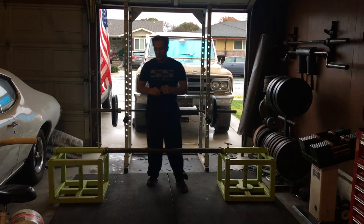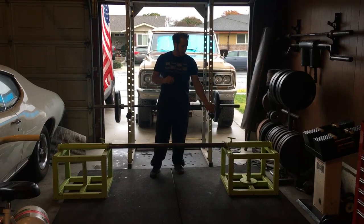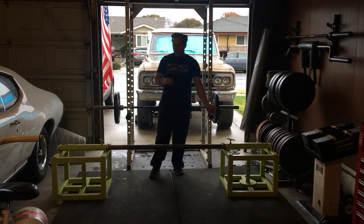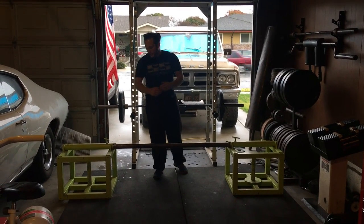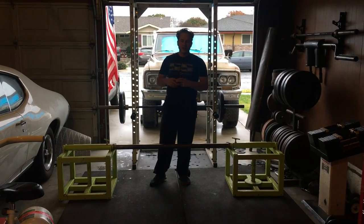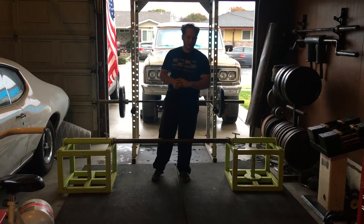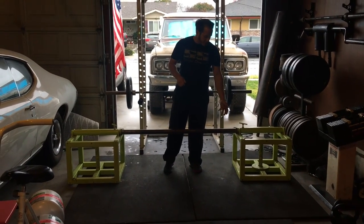Kale Beck here from StartingStrongman.com and today we're going to go over a couple tips for elevated poles. This is a silver dollar deadlift with the deadlift boxes. It's called that because it's from 18 inches and the first time it was done it was just big boxes filled with silver dollars because it was done in Vegas. So this is an 18 inch deadlift.